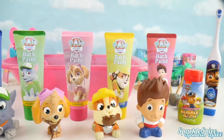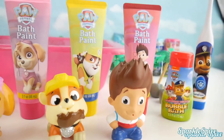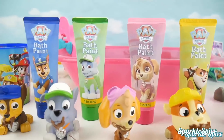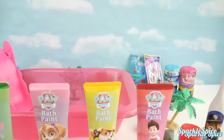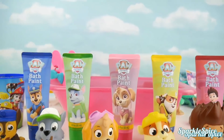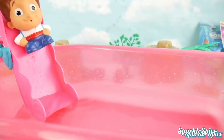We have so much here to help them with that. We've got our toothbrush with Chase on it, some super cool bubble baths including our bath paints with all our pups on them, some Orbeez, a big old tub for them to splash around in, and even some surprises to show you later. Let's get this bath party started — come on pups, let's get in the water!